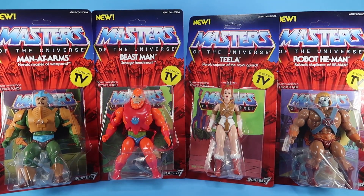Hey guys, I'm Pixel Dan and this is a review of the Masters of the Universe Vintage Style Filmation Man-at-Arms, Beastman, Teela, and Robot He-Man. It's Vintage Wave 2 from Super 7.